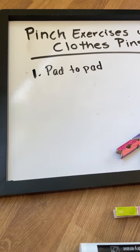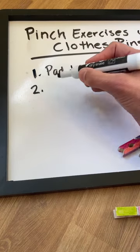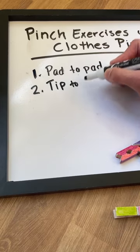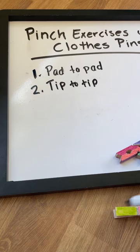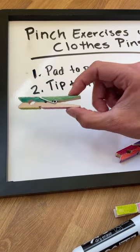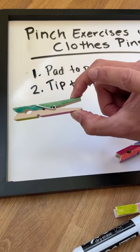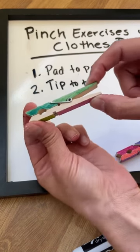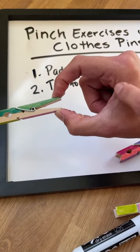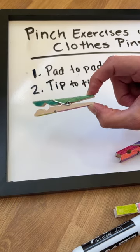The second one is kind of a progression from the pad-to-pad pinch — it's called the tip-to-tip pinch. This grip pattern starts similar to pad-to-pad, but you're working with the tip of the thumb and the tip of the pointer finger. You can see when you move from a pad-to-pad to a tip-to-tip that there is more of a round thumb web space; this opens up that opening in the thumb web space.